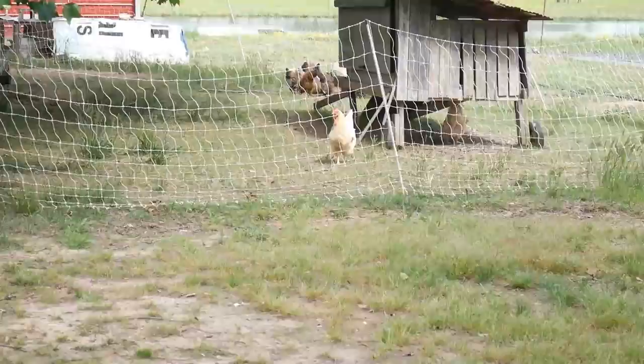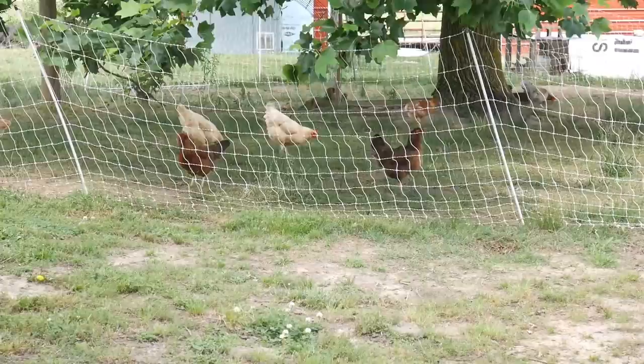Aged poultry manure is the best compost for cabbages, but make sure it's not too hot — you don't want to burn your plants, so make sure it's aged a little bit. Make sure your soil is well drained; if you're planting in a swampy area where roots sit in water, more than likely your cabbage heads are going to rot. Many growers recommend fertilizing with nitrogen at the beginning of the season and then partway through, as cabbages suck up nitrogen developing all those leaves.